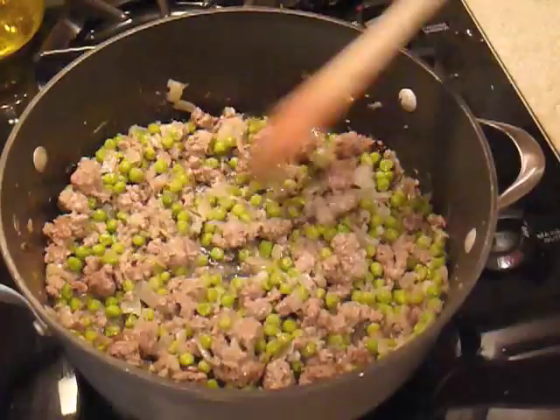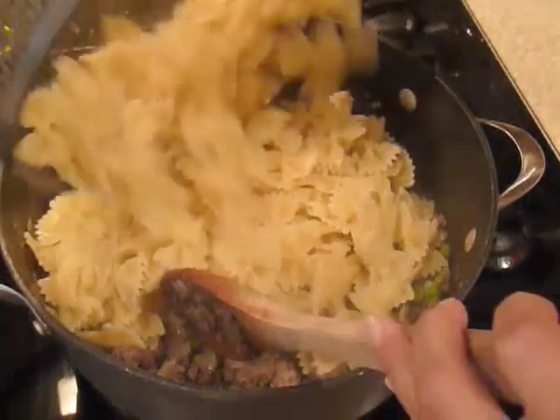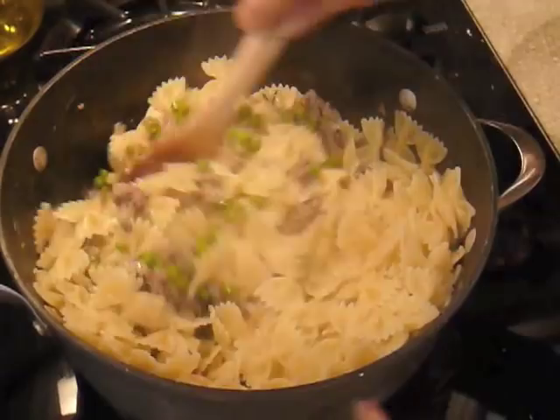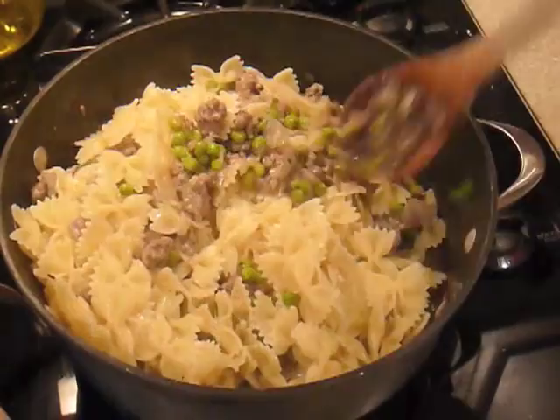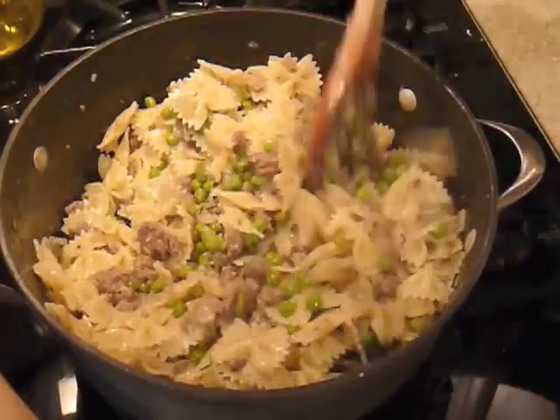And we're ready to stir the pasta in. Here we go — just add all of your pasta to the pot and mix it up really well. Make sure all of the bow ties get coated with all of that lamb and pea sauce and all of that goodness.